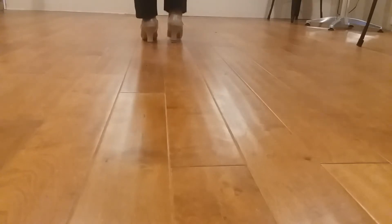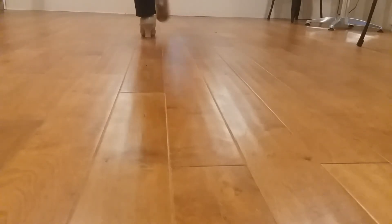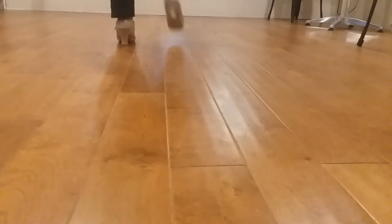So just that part: heel, toe drop, heel, toe drop, step, heel, step, heel, step, step.